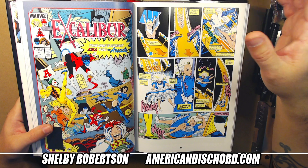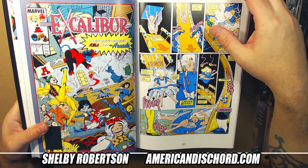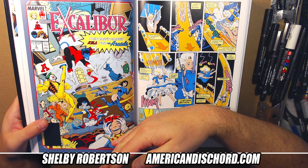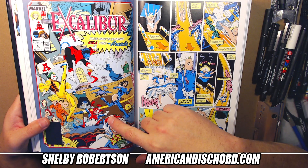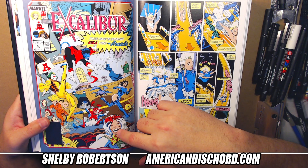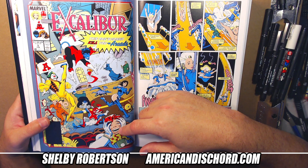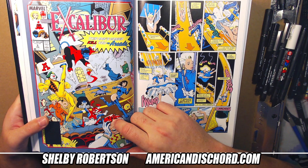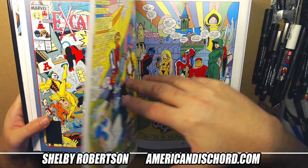This cover reminds me — I think it's because of the skewed angle, everything is kind of catty-corner — it reminds me a lot of a Joker cover that Alan did on Detective Comics. It's Joker in the driver's seat and then you have Batman and Catwoman in the back — very similar composition.